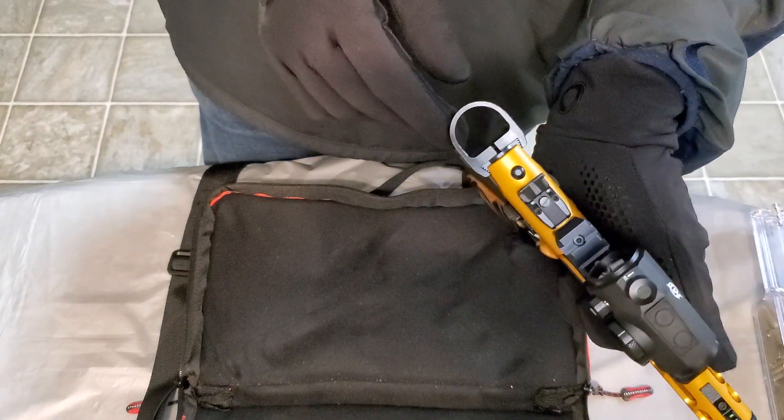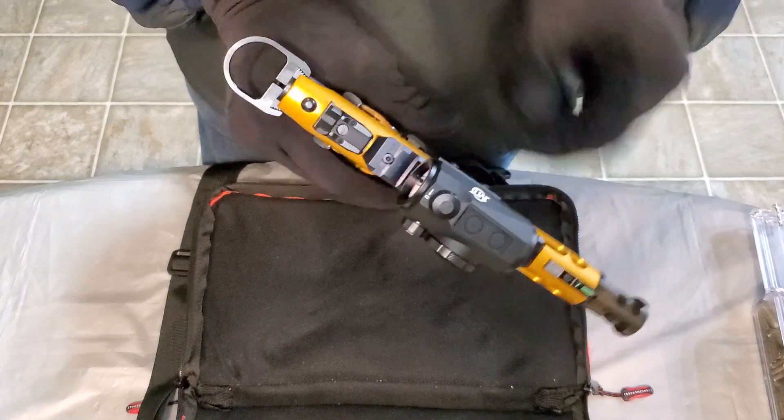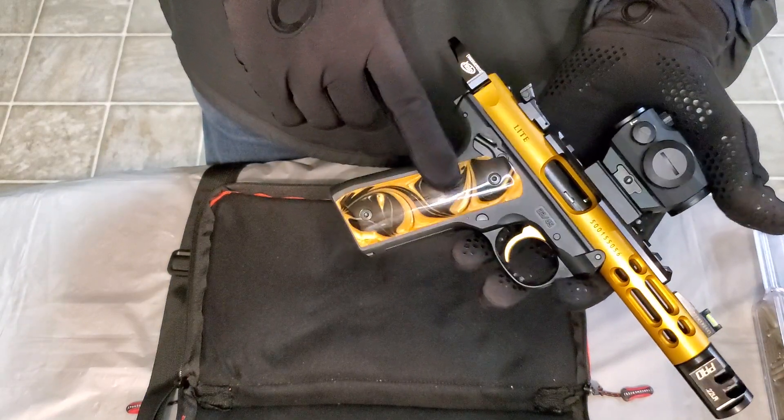This is the Tandem Cross Halo right here — this is the ring. It makes it easier to rack the slide. That's a nice enhancement.